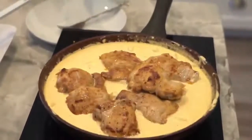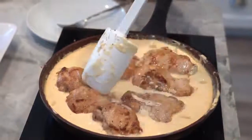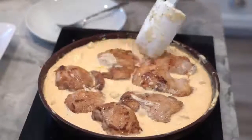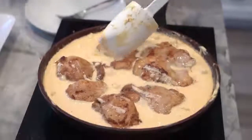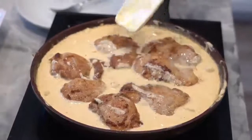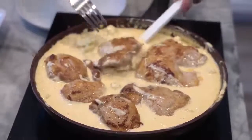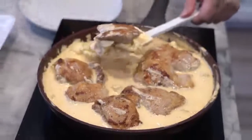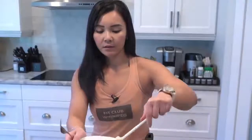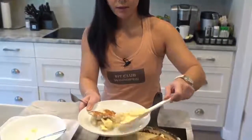This is pretty much done. I just added our chicken thighs back on top to absorb more of the sauce. Our pan is good to go, so I'm going to turn this off. We'll spoon some into a dish — this is about two, maybe three to four servings, and only seven grams of net carbs.